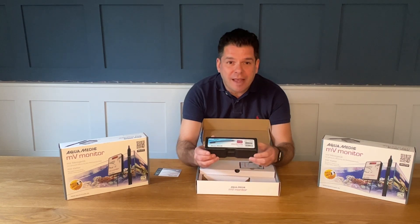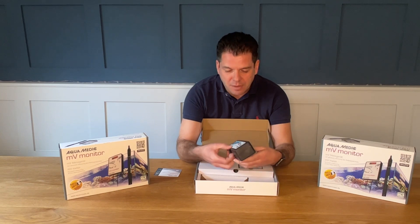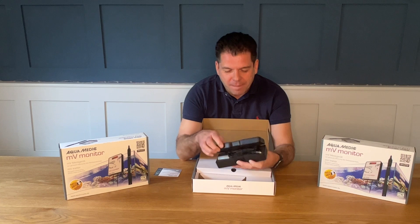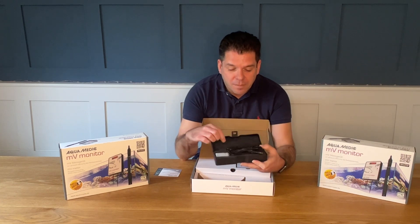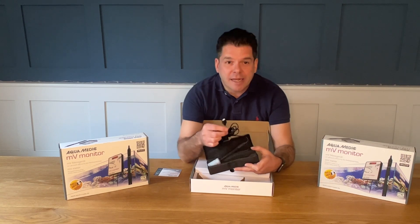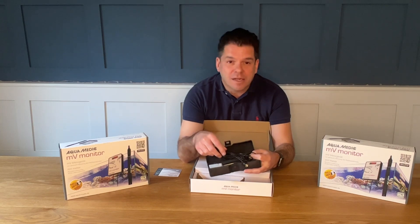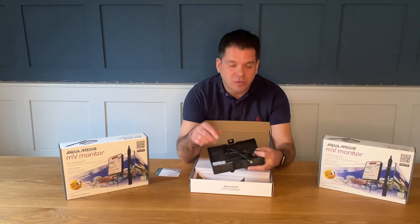The monitor itself comes with an MV electrode. It has a standard BNC connection and it also has two meters of wire, so you could easily locate it anywhere in the aquarium while still reaching the monitor.